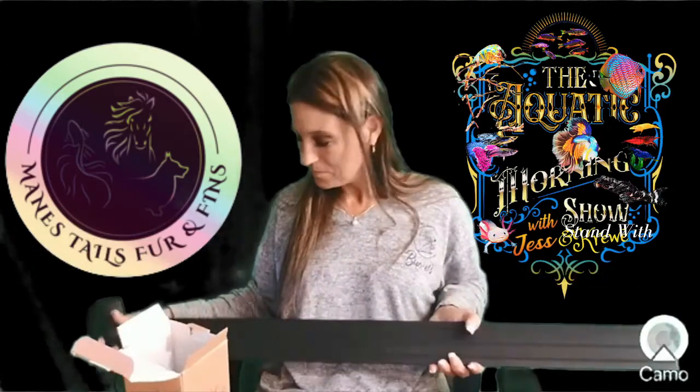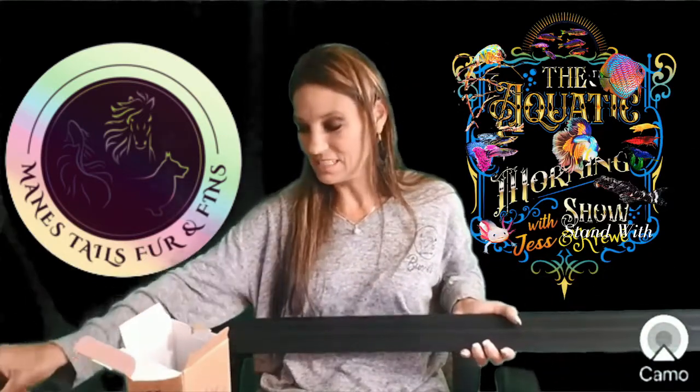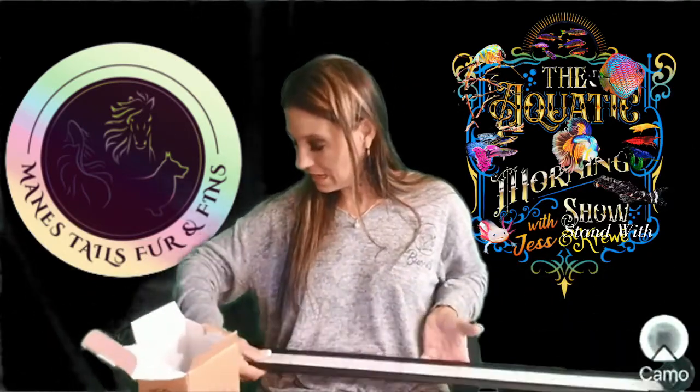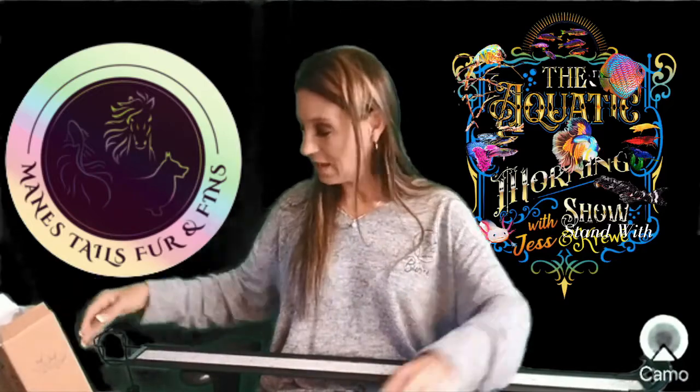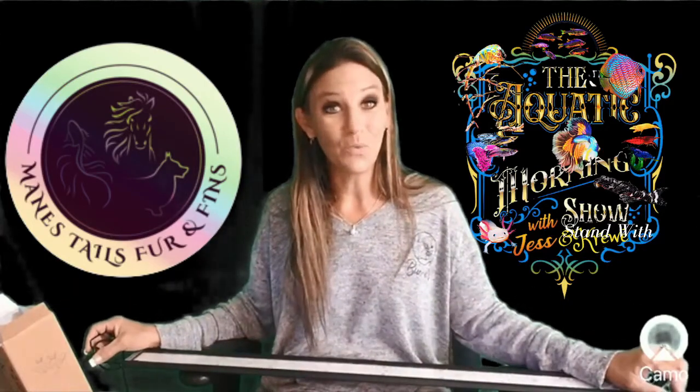So anyway, this is the Hygerlite. Again, I want to thank Hygerlite for giving me the opportunity to try this light out and let you guys know how it works. Stay tuned.